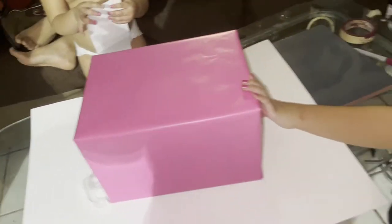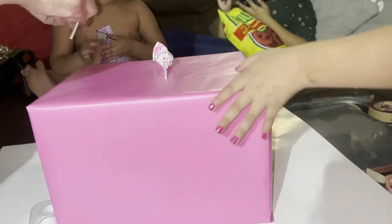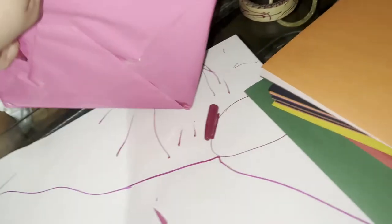We're gonna use construction paper, and I need the teddy bear to stand right here in the back, so I'm gonna use some poster board so it can be sturdy — because obviously construction paper will just fold. The colors Jasmine wants to use for her Valentine box are black, pink, white, and brown. Now we're gonna start off with the teddy bear's face and body.